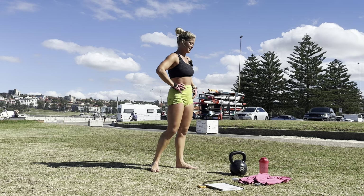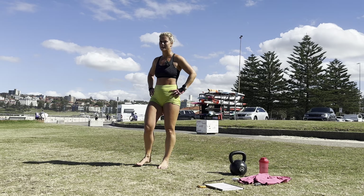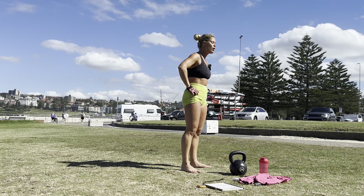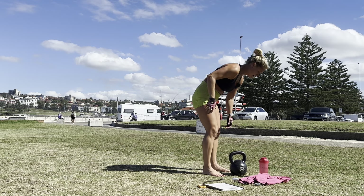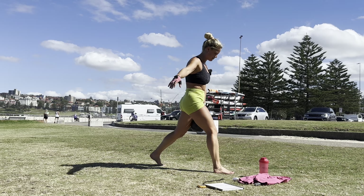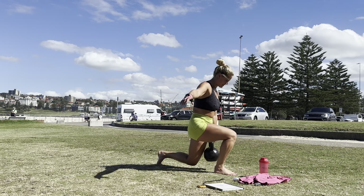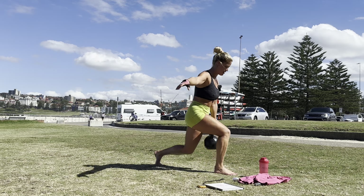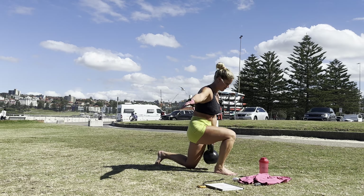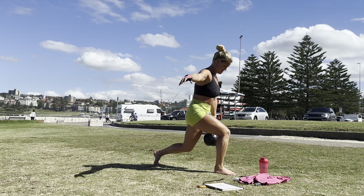Other side, team! Last rep to go. Okay. 30 seconds of work. One, two, three, five, six, seven, eight, nine, ten.